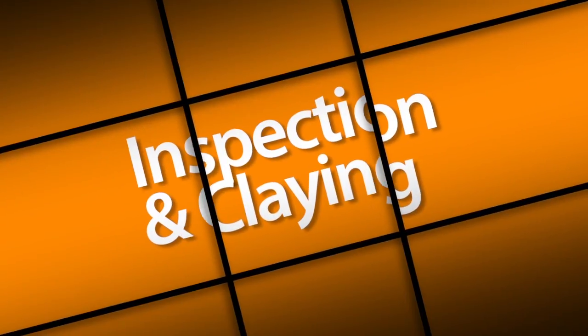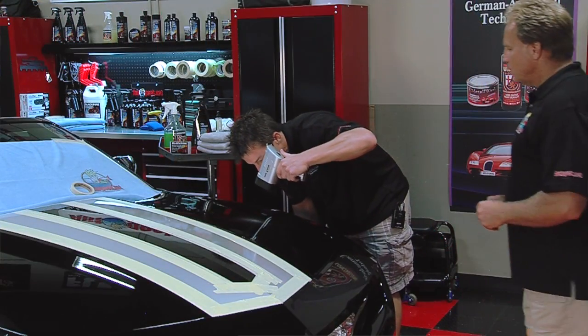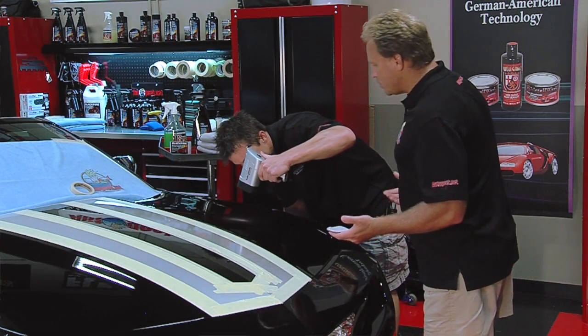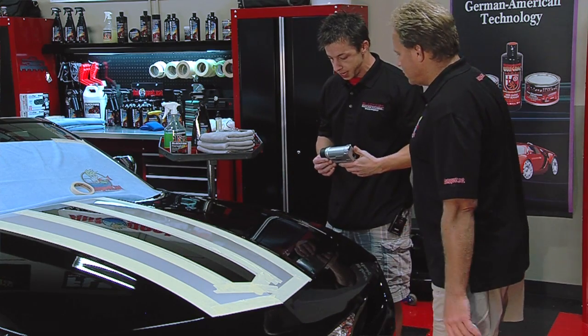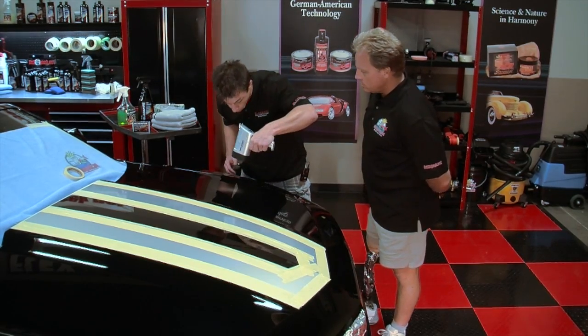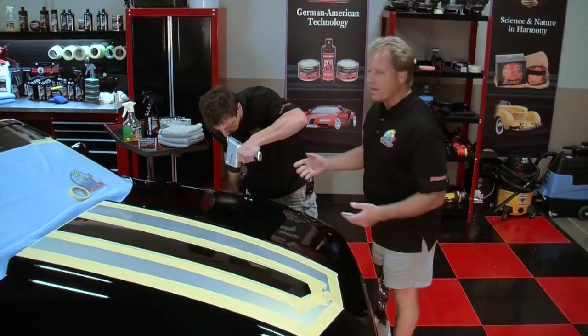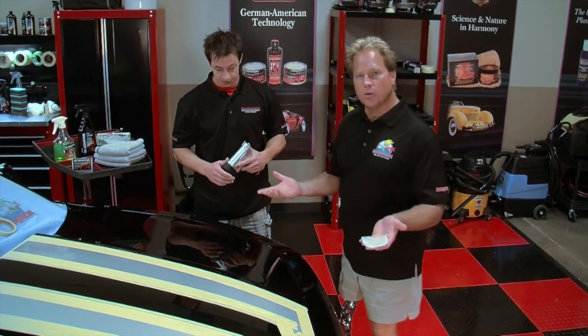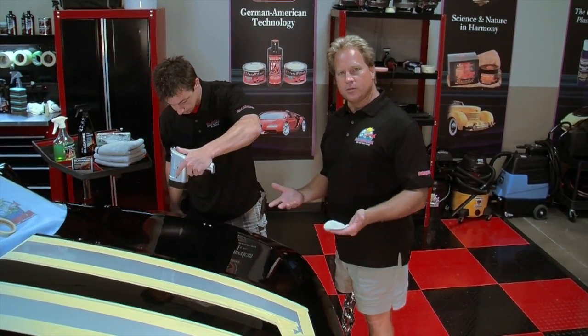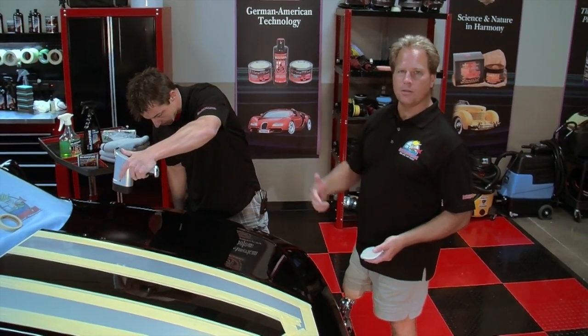Let's get started. I cannot believe the condition of this paint — this is worse than I expected for 2012. It's a brand new car so doesn't it look brand new? What do you see there? There are a lot of deep scratches, swirl marks. That light is called the Brinkman Swirl Finder light — sometimes we call it the Cruel Master because it's very hard to please. It's like a handheld sun you can use in your garage to inspect your paint when you don't have a sunny day.